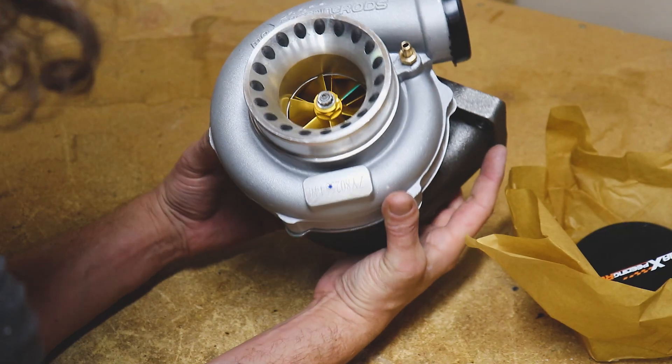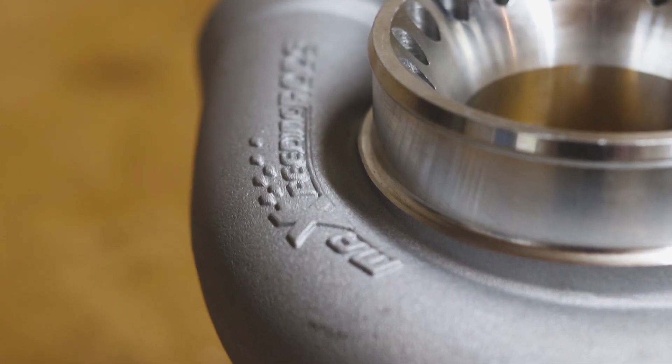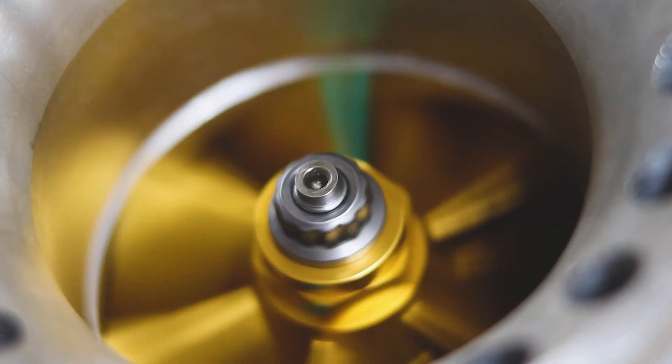Are you looking for an affordable turbo option for your build? Stick around because I've got an option that's affordable and produces high horsepower. Let's go.